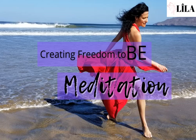I'm going to lead you through a short guided meditation about creating freedom to be. The problem is: where in our lives are the places where we may feel constrained or restricted, or somehow not fully free to be fully our most authentic selves?